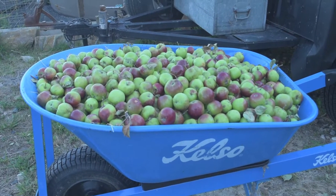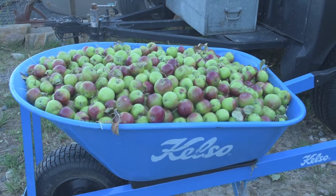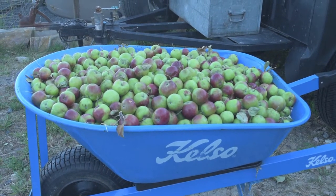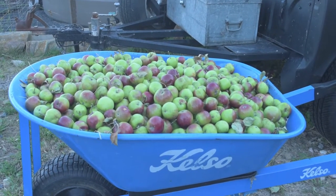As well as all the apples strewn around the tree, my sons have loaded up a wheelbarrow full of them as well, which they've got off the branches that they've been putting through the shredder or chipper.